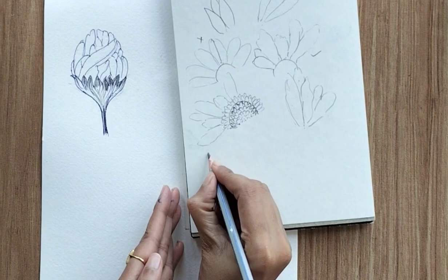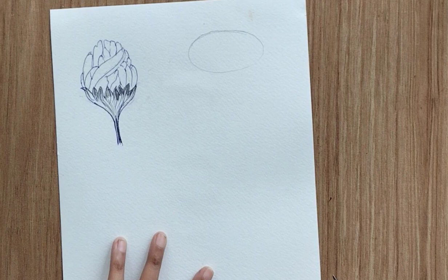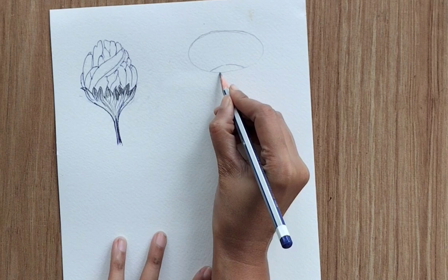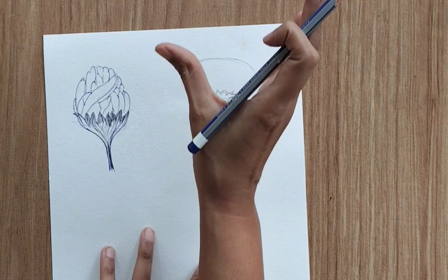The first one was the bud. The second perspective is the flower facing towards the sky. I'll show you two different ways to draw this. The first is quite simple — draw an oval shape in a horizontal line and keep an area for the sepals. We can see all the petals but not the ovary of the flower.